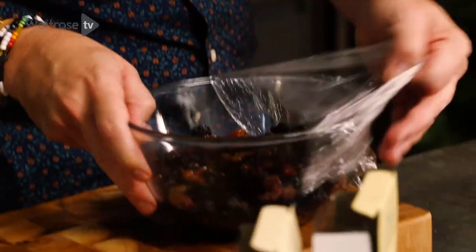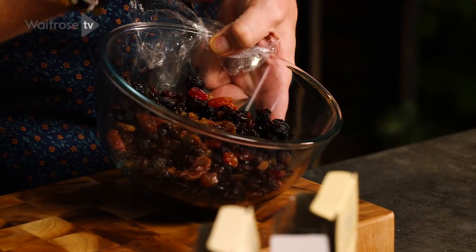So overnight I've soaked my dry fruit with a lot of orange liquor. I went for some lovely dry plum fruit. It will make the finished cake much more exciting.